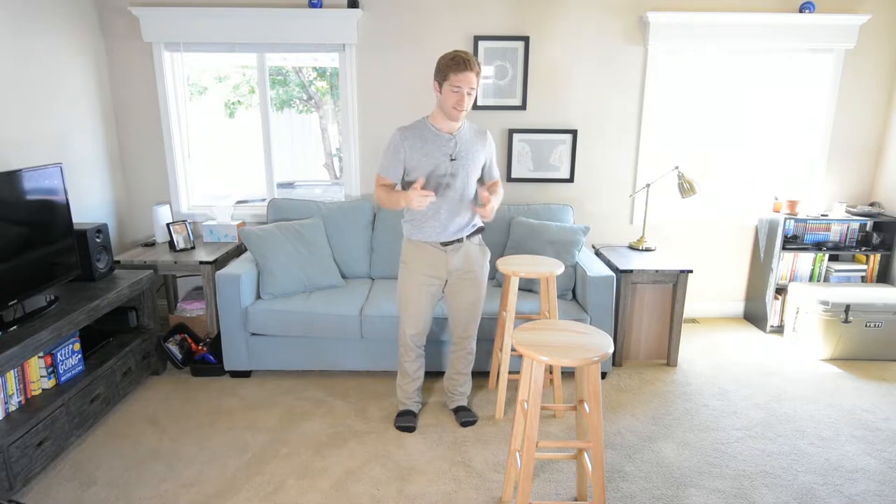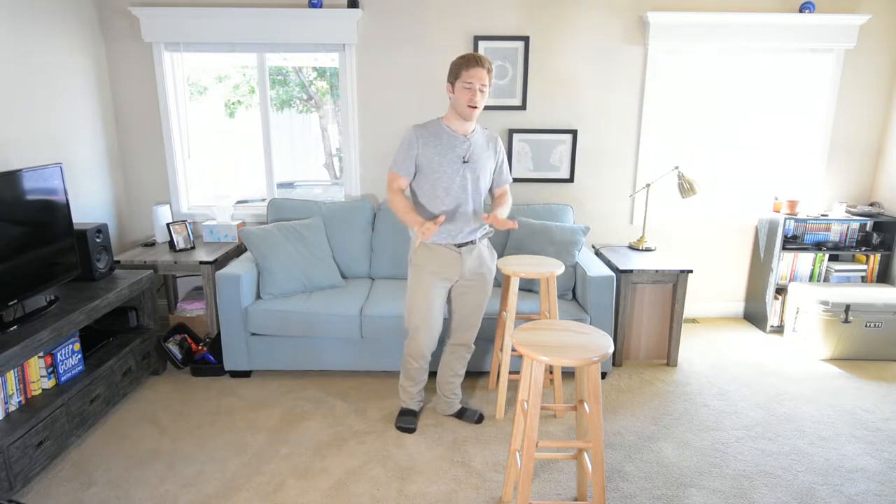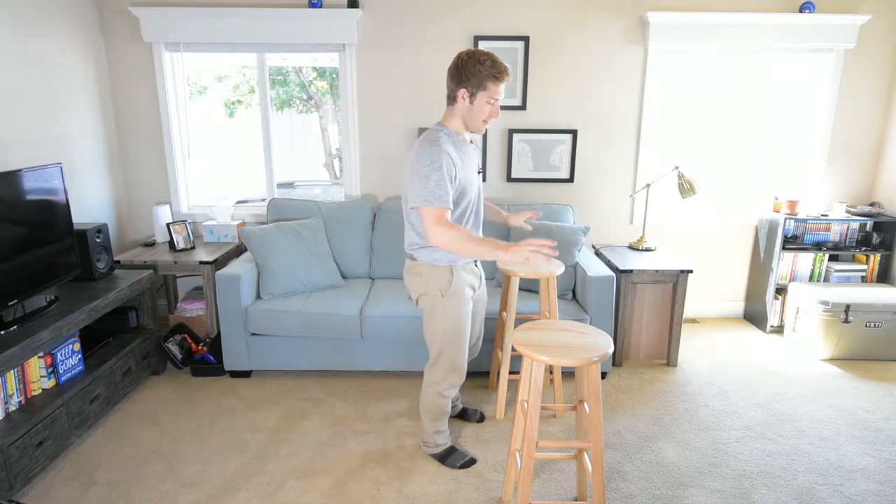All right everybody, next up in our handstand prep progression we're doing more straddle variations. This is just putting our legs in a different position and seeing if we can still balance on our hands.